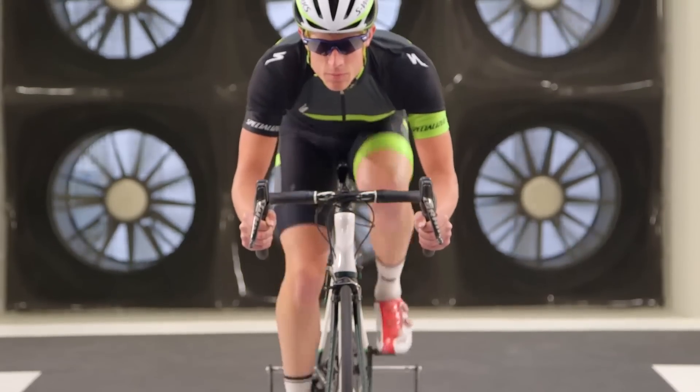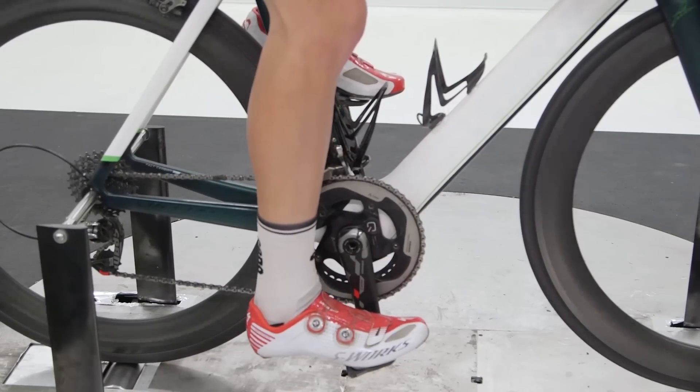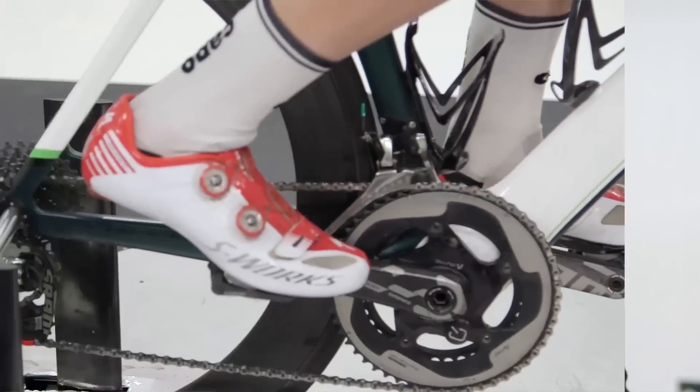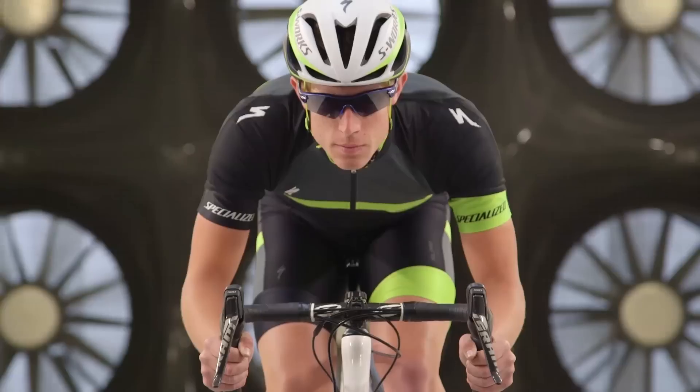For the baseline test, Cam is completely spun out with no resistance on the trainer. For the second test, Cam is with one leg down, not pedaling. Then lastly, both feet horizontal, not pedaling. Across all three of those tests, he'll be holding the same aggressive descent position.